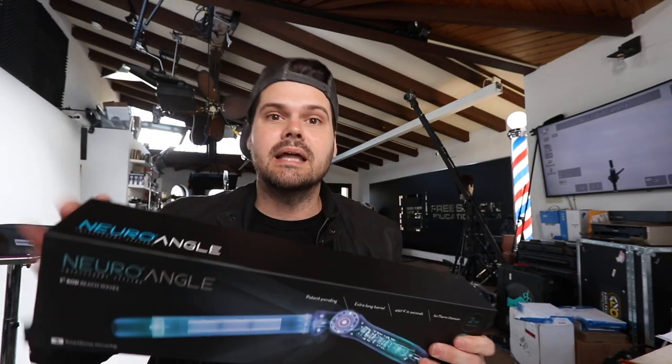Welcome to today's vlog. I announced a contest on the last vlog — I'm going to give away the Paul Mitchell Neuro angle iron. That giveaway is happening this week. To enter, post in the comments below on this video and say why you want the iron.